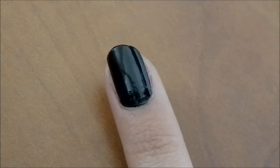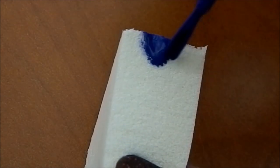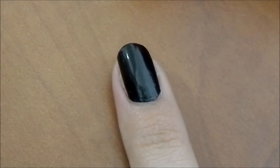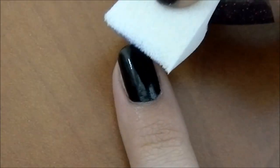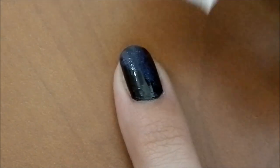After applying the black base coat, I take a blue color — this is a purpley blue by MAC called Breezy Blue — and apply it onto my makeup sponge. Then I just staple it anywhere I want the blue to be on the nail.